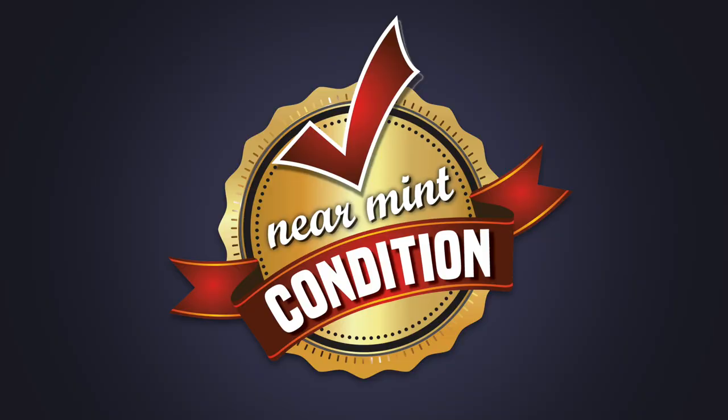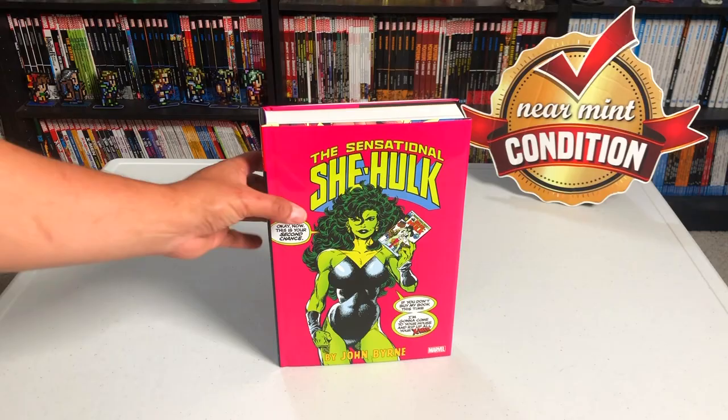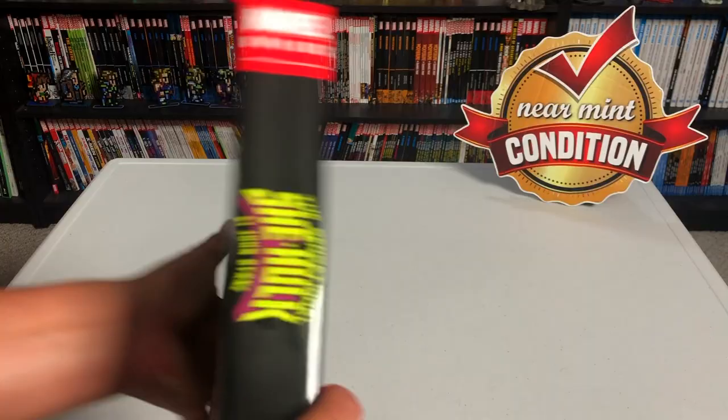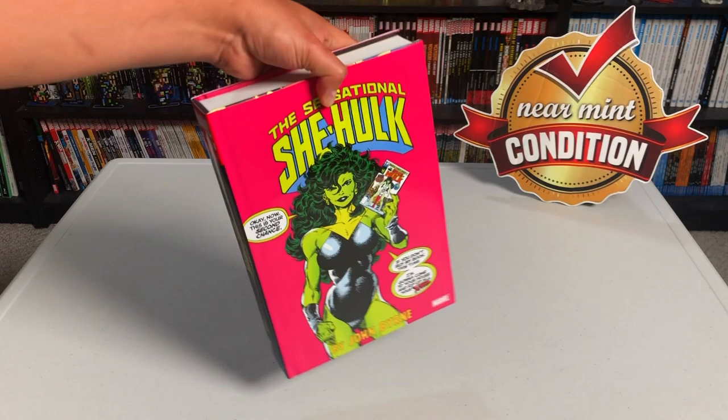Today was the day I was going to do my haul for the month of May, but this book came in and I thought to myself, well no, let's go ahead and do an overview of this Omnibus, because I know a lot of y'all have been asking me for it. It was during the pandemic that Marvel and the Hatchet group stopped sending advanced copies, so I couldn't get one.